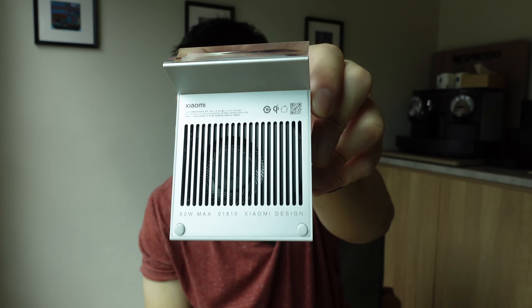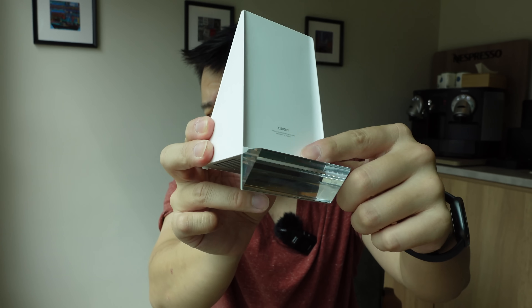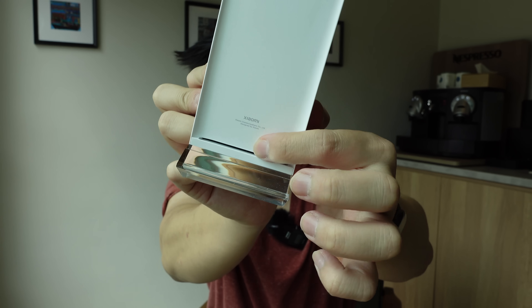If you look at the bottom, there's a giant vent and a fan inside. When you power on this charger, you can feel air coming out of this little slit right here. So it's like a mini fan that helps cool the phone as it's charging.